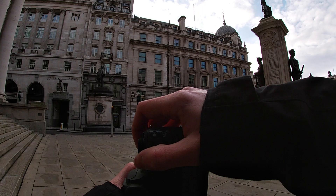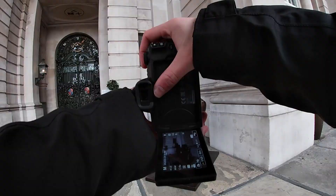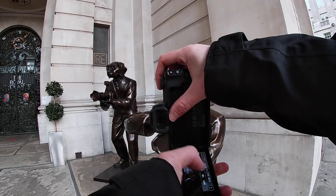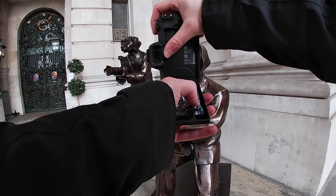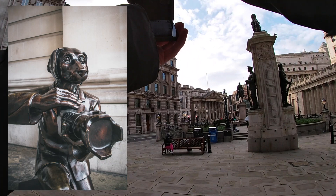This guy looks cool. Why is there a bunch of dogs holding cameras? Come on, geezer — let's get a portrait of you. F-stop 3.5, shutter speed. Work it, girl, work it. What's the angle? Nice, nice, nice. Three, two, one. Thank you.